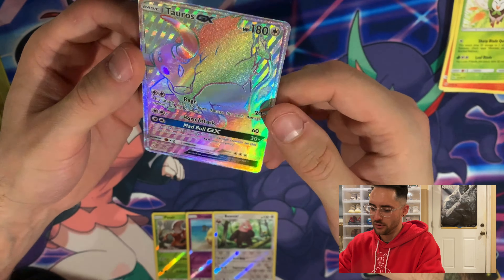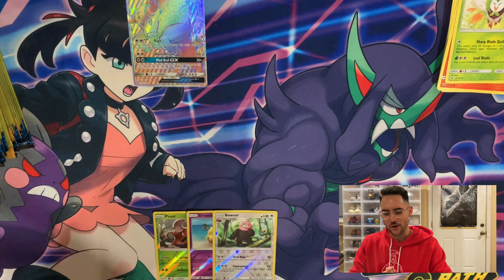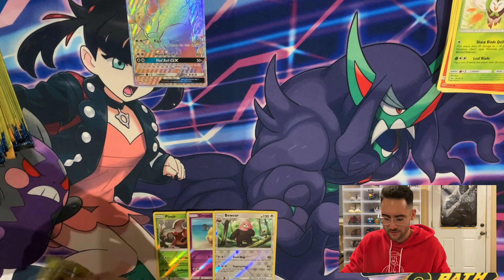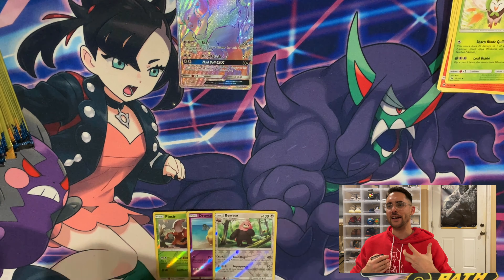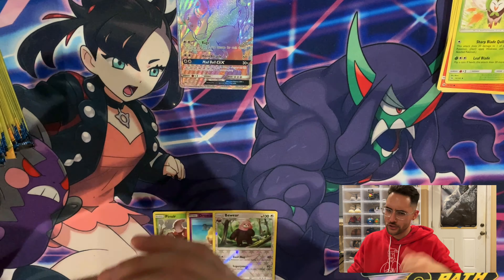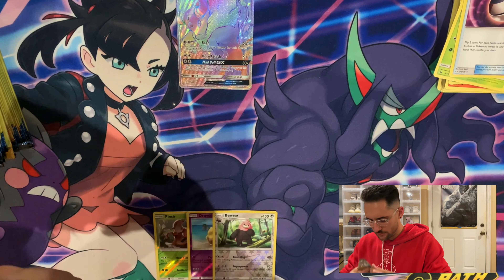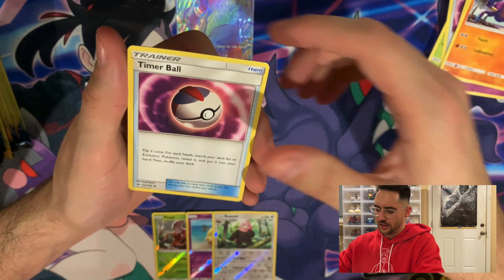We're going to set him down ever so gently. The rest of these can all be three energies in each pack and I'll be happy — I mean, I want as many cool rares as possible, but that was really nice to see. It's such a good feeling pulling something like that out of something you paid a dollar for. Next pack — a Drowzee, a Ralts, and a Timer Ball. Then a Mareanie, a Crabrawler, and another Timer Ball.